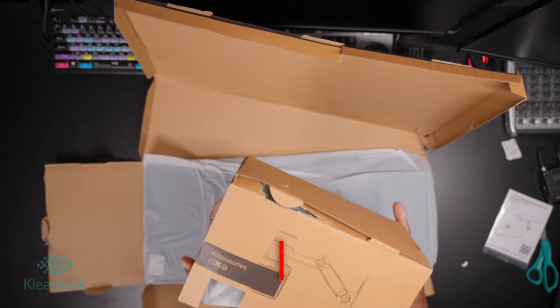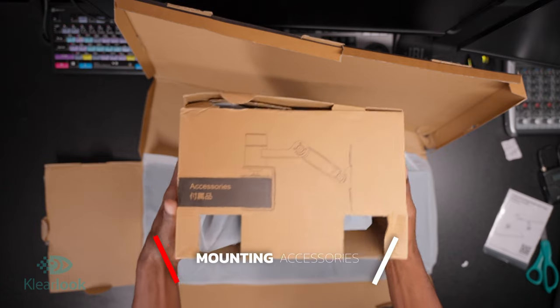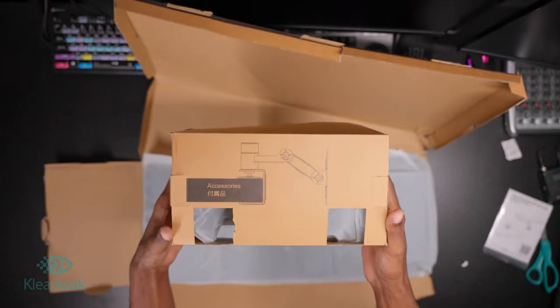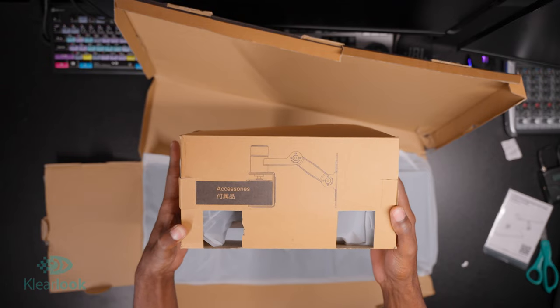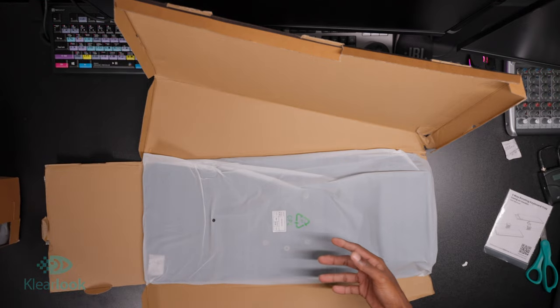Here we have the accessories. This includes the arm and the desk mounting clamp to basically put it to your desk. It's up to 2.7 inches, and it goes down to, of course, paper thin if you wanted to clamp it to something like that.